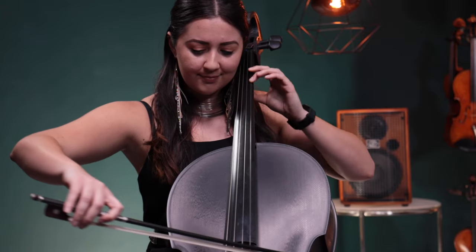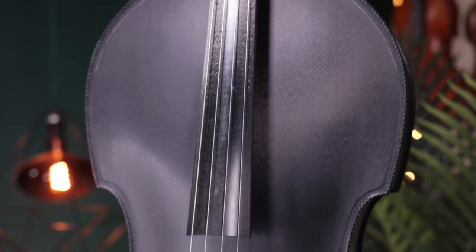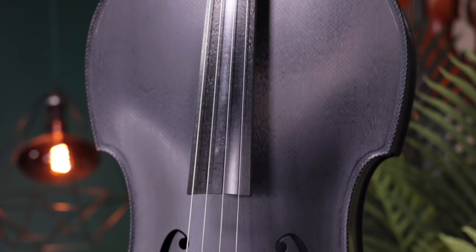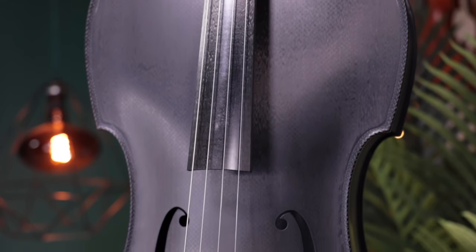Handmade in Germany, the Karben Klang Alainicello is made from the highest quality carbon fiber and takes the standard of performance for a carbon fiber instrument to a new level.